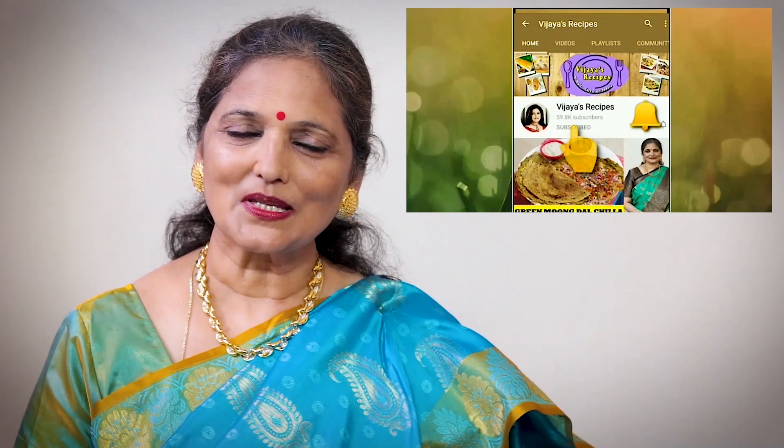If you like today's kitchen tips, please like and share this video. Subscribe to our channel. After subscribing, please hit the bell icon so that you get notifications of our new videos first.